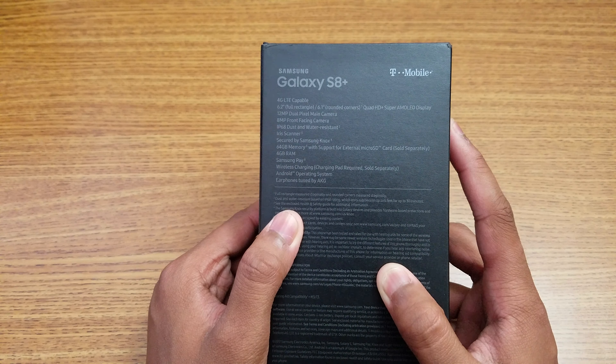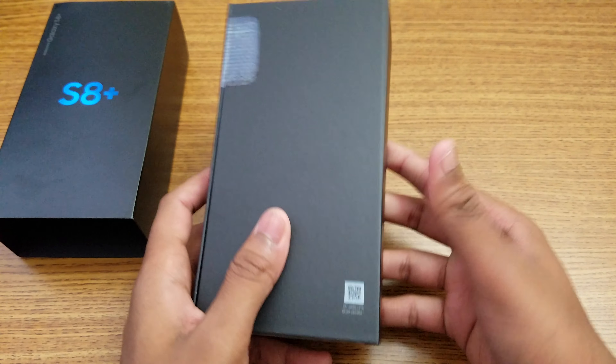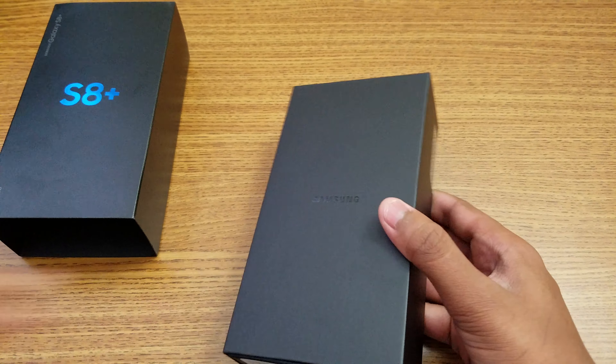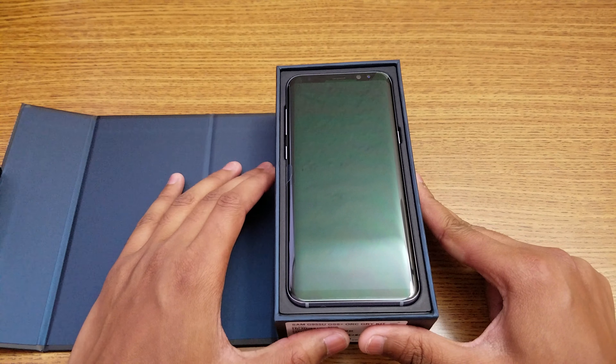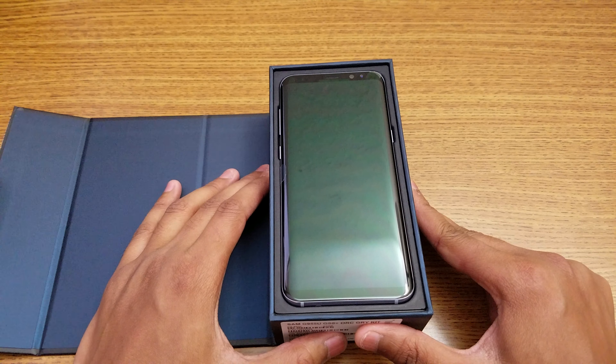Let me just unbox it real quick. Let me slide this off here. Inside, the box isn't that fancy looking — just a plain black normal box. Let me get my knife and cut this open. The box opens like this, similar to the one I unboxed a few weeks ago. And inside we have the S8 Plus, the 6.2 inch infinity display — it looks really gorgeous.